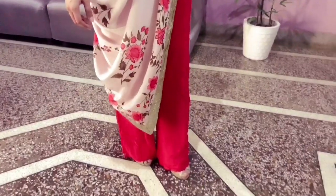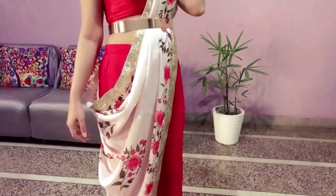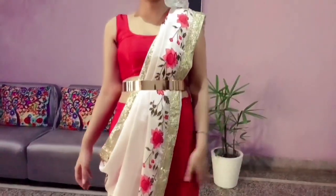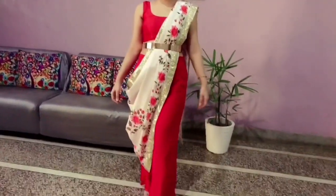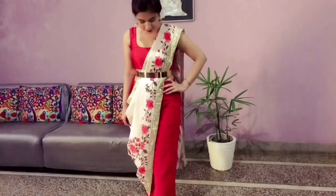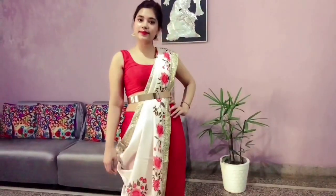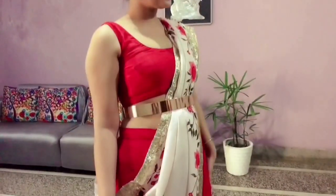The next look is again very simple. Here I've worn a palazzo instead of my lehenga skirt, and I've matched the color of the palazzo with the color of the blouse. I've styled it with a dupatta pinned at the back, and adjusted the dupatta with a shimmer belt. You can also choose a shimmer belt as it really complements the gorgeous attire.